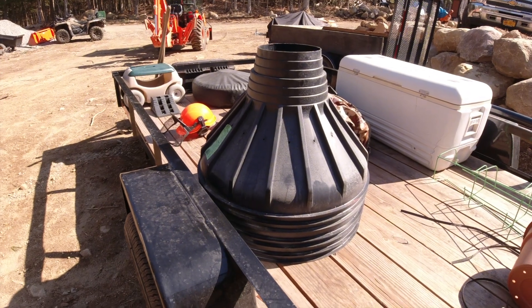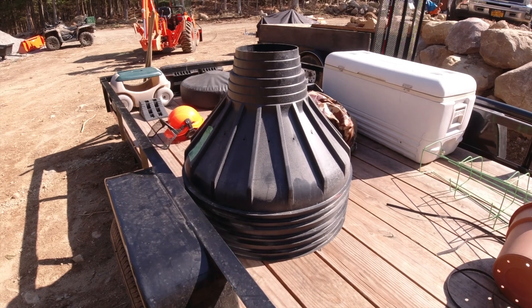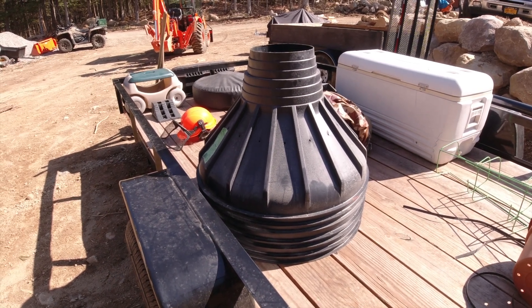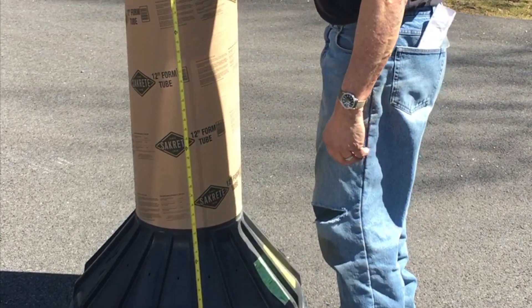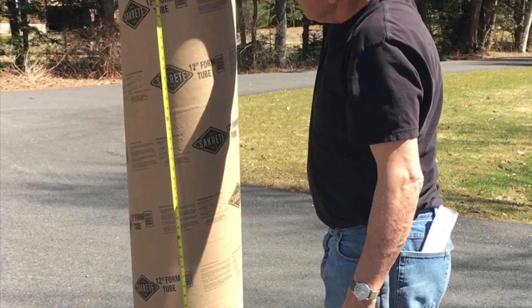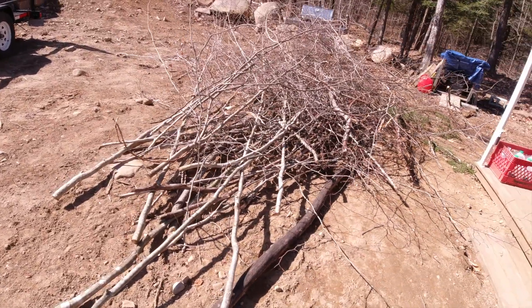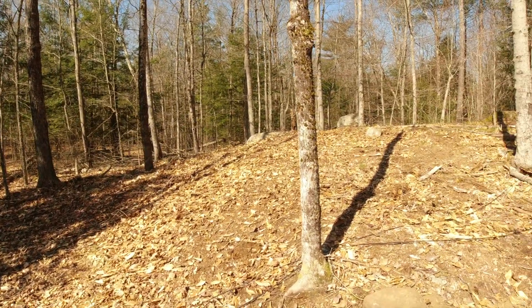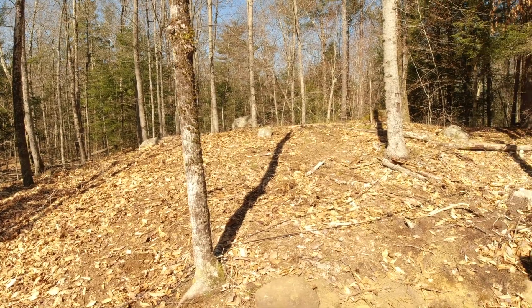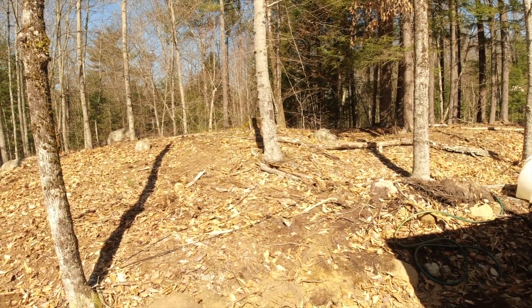These are the bases for the sono tubes that we're going to use for the solar ground mount that we're building. It's like 62 inches. And there's the wood chipper. The woods definitely looks a lot nicer — there's going to be so much more to do no matter what, but it looks much, much better than it did.